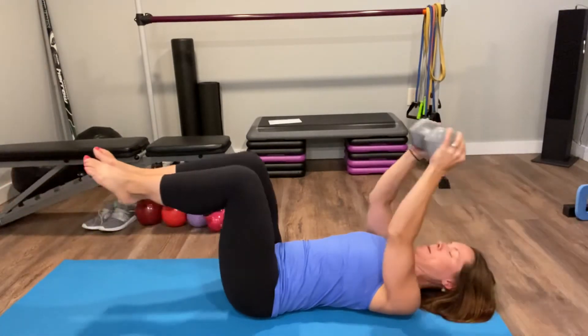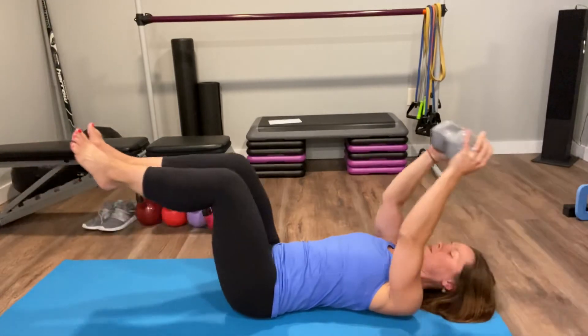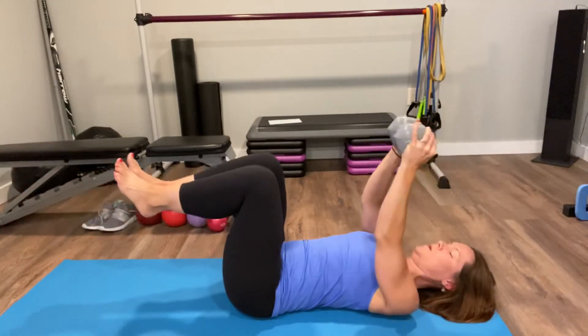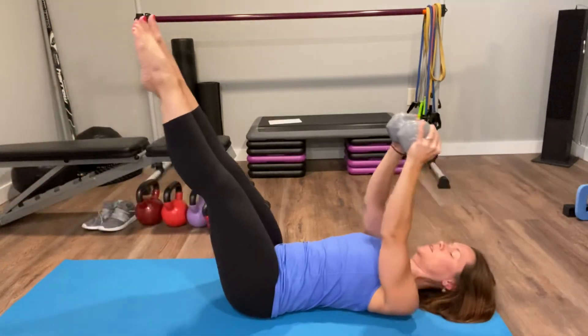You can do them separately too — so you can just do the pullover with the heel press, or the pullover with the leg lower.